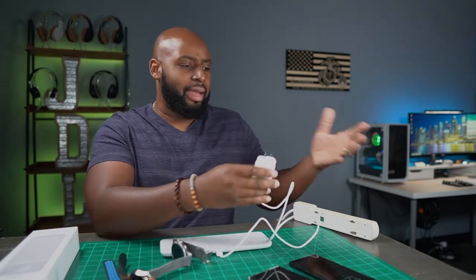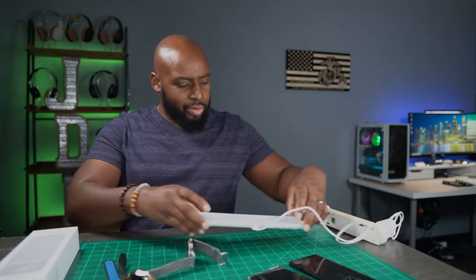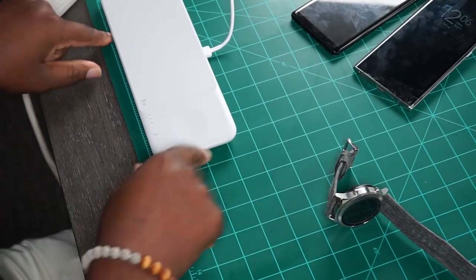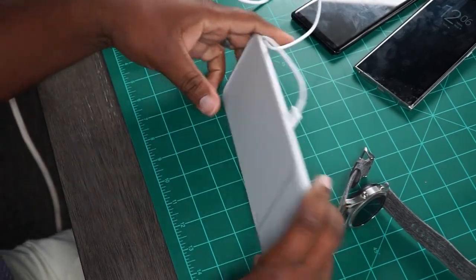Third parties like Anker have made chargers such as this, but sometimes you just want the real official deal from the OEM. By the way, I want to measure this thing real quick for you — we're talking about just over nine inches long and about three inches wide as far as the dimensions.